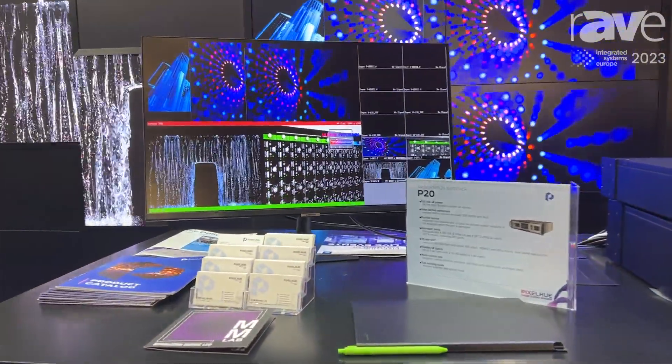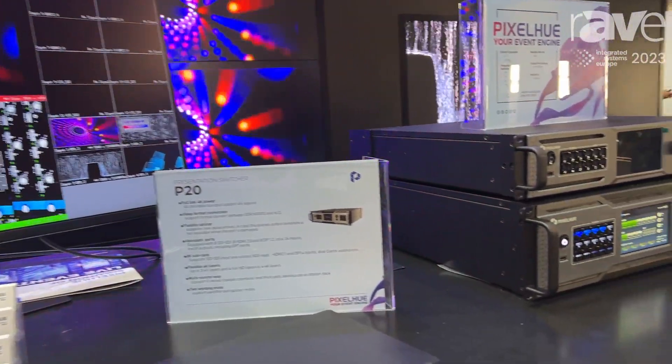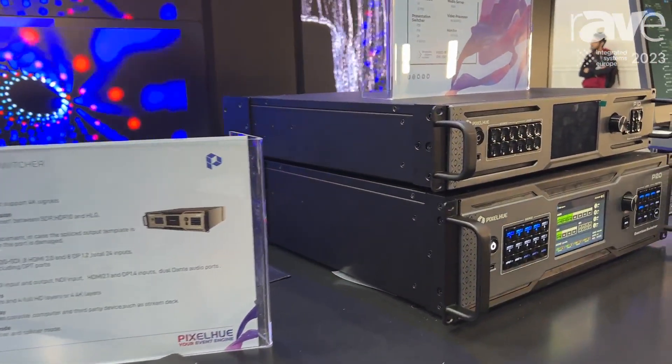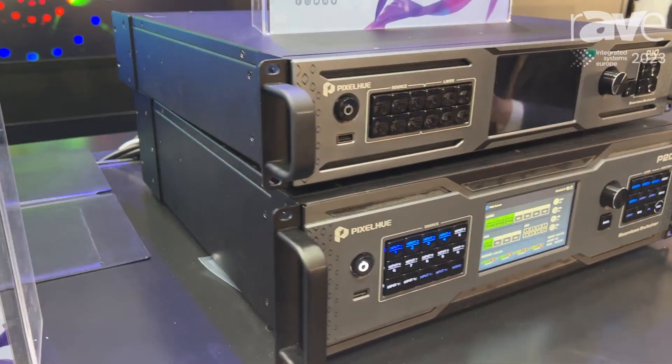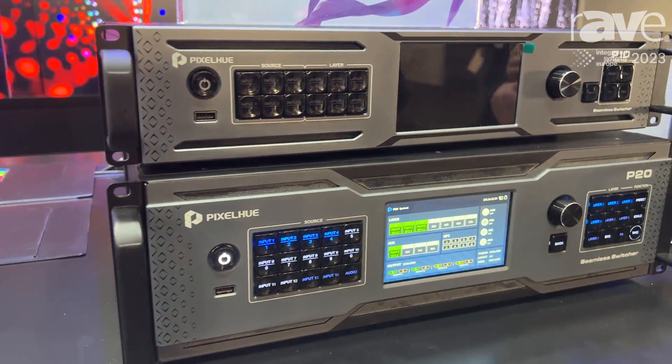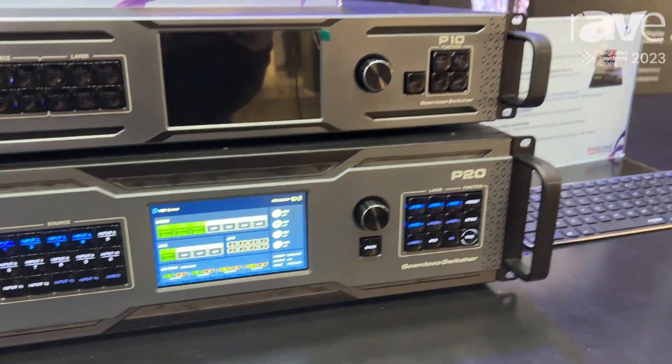In this solution, the P-Series products support all 4K interfaces, which includes HDMI 2.0, DP 1.2, and 12G SDI. It has two working modes: splitter mode and switcher mode.